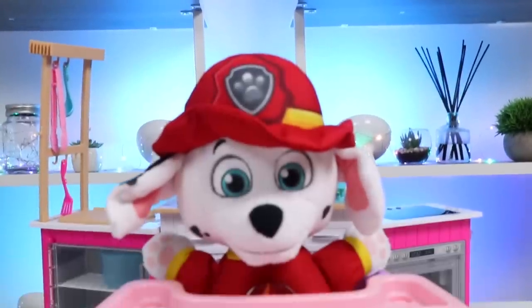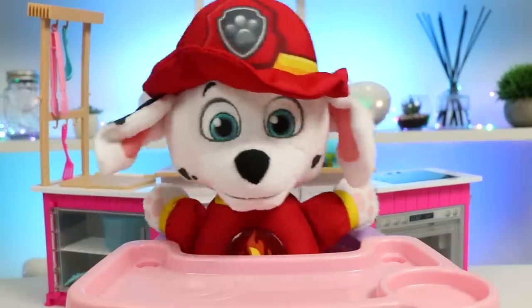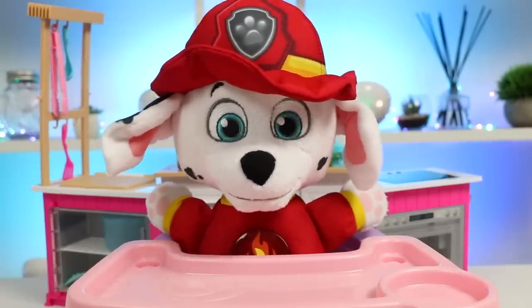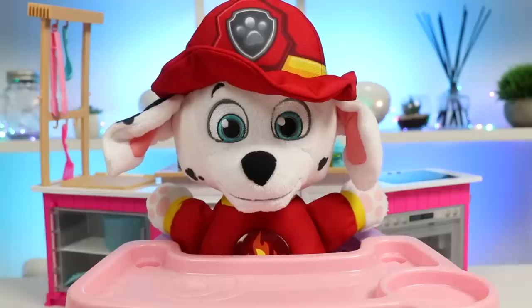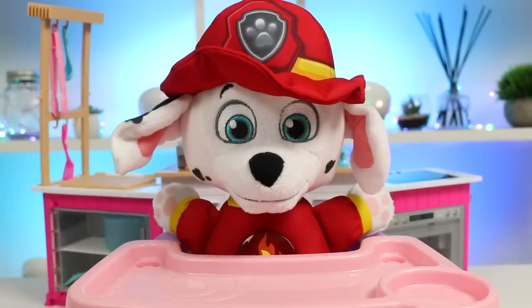Hey, everyone. Welcome back to Osmer Pop. Today, we're going to be hanging out with our friend, baby Marshall. Hi there, Osmer Pop. Marshall here. I'm really hungry and I was hoping you could make me something to eat. Yikes. I actually just ran out of ingredients to make food. Oh, you know what? I might have something. Wait right here.